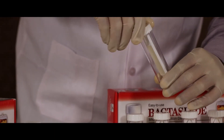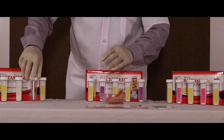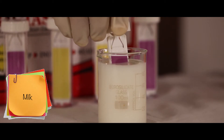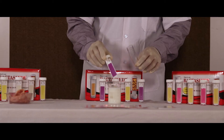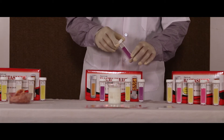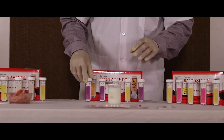Allow it to incubate for 18 to 24 hours at room temperature. For milk, open the slide and dip it in the sample for 30 seconds. Gently shake off the excess and screw the slide back in the tube. Allow it to incubate for 18 to 24 hours at room temperature.